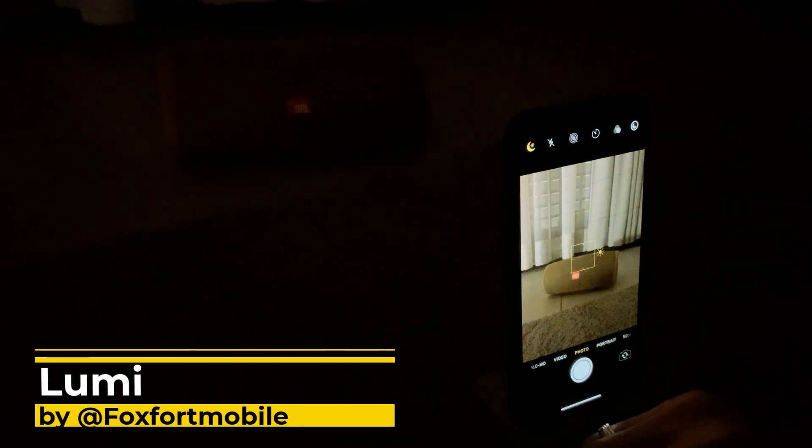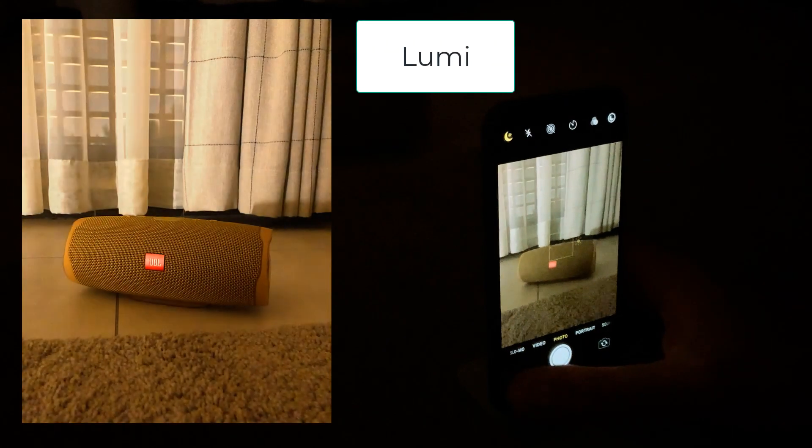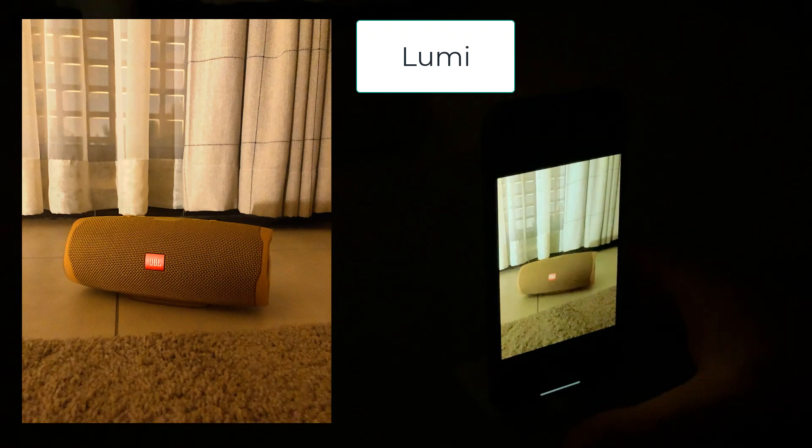Now this is the second tweak — this is Lumi — and it gives a different view. The tweaks have the same purpose, just the way they do things is a little different. I'm not an expert, but I know what I like and which photos I'd prefer. Let's take a photo — you need to hold still. I would say it takes less time to take a photo with Lumi, so it's faster. This is how the image looks with Lumi.